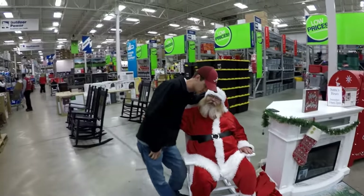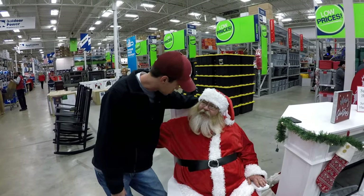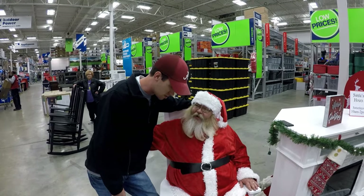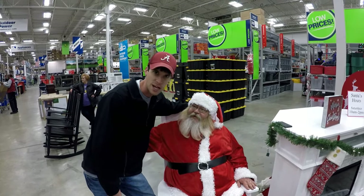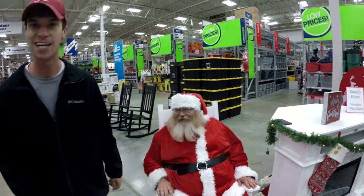We met Santa at Lowe's. I told him I'm with Bee Fishing Outdoors on YouTube, and he asked what he could bring me for Christmas. I said a thousand subscribers. He said he's going to make it happen — thanks, Santa!